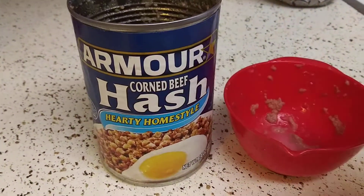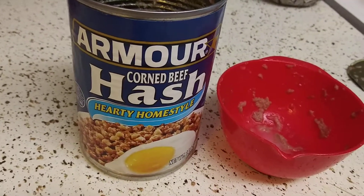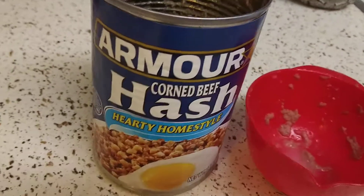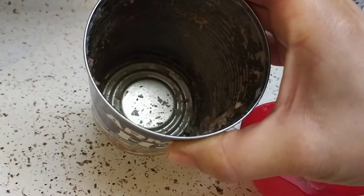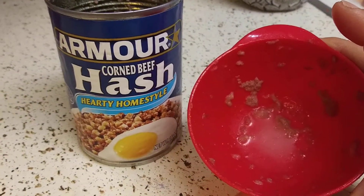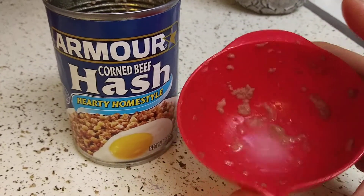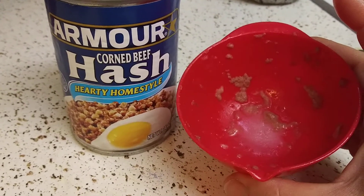I posted a video on how to store stuff like this if you want to go check that out. I also have a couple other brands of corned beef and hash that I liked and disliked if you want to check those videos out. So I sectioned off about a half a cup for my breakfast this morning, and I heated it up in this microwave container.